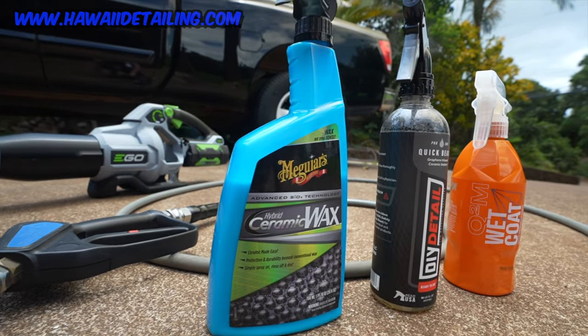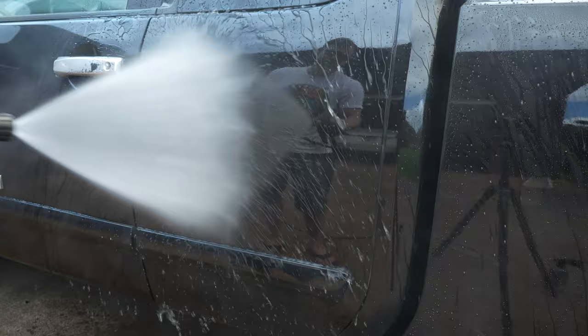Three popular spray-on products. They all claim to be spray-on and rinse-off. Could it really be that easy? I'll tell you what, it better be.